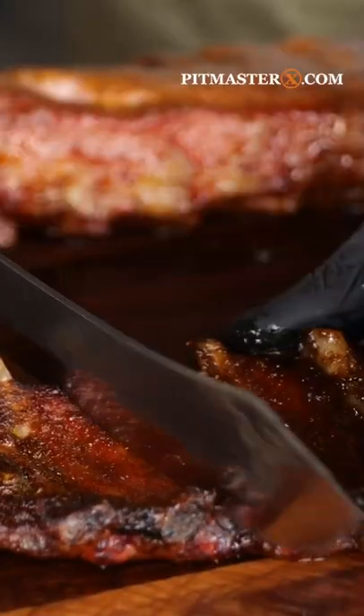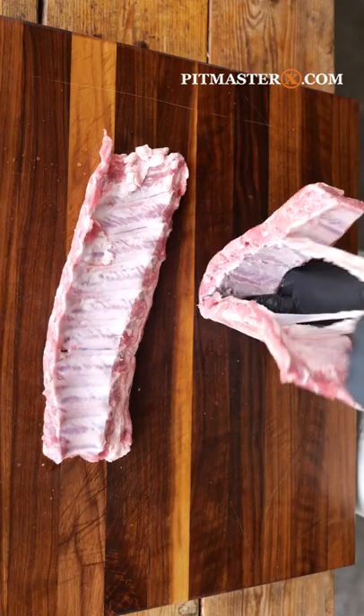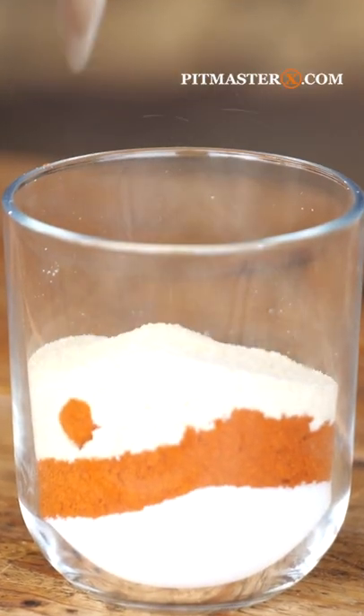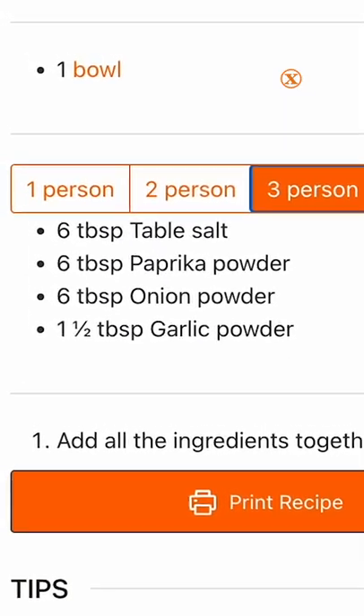Looking for the best summer rib recipe? Look no further. Of course it all starts with some good-looking ribs. Take the membrane off, make yourself some Pit Master X classic barbecue rib recipe — and of course you can find that recipe on pitmasterx.com.